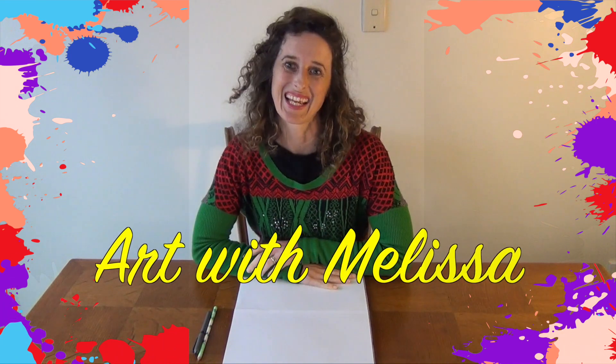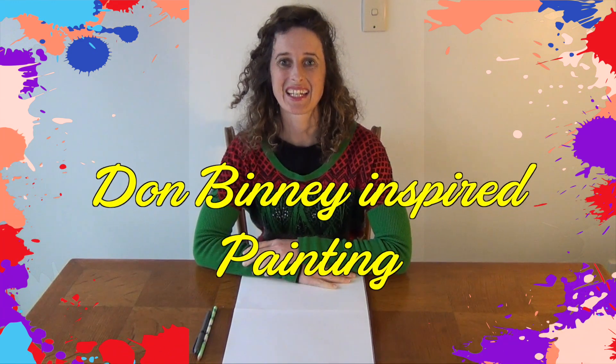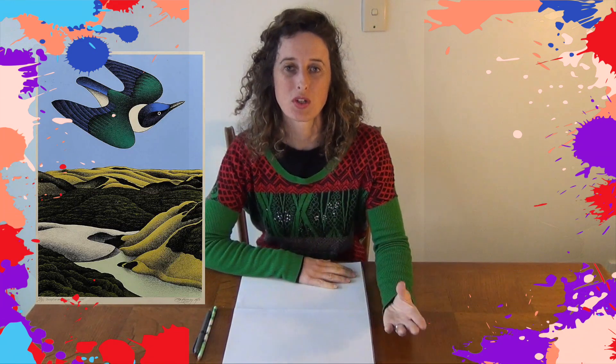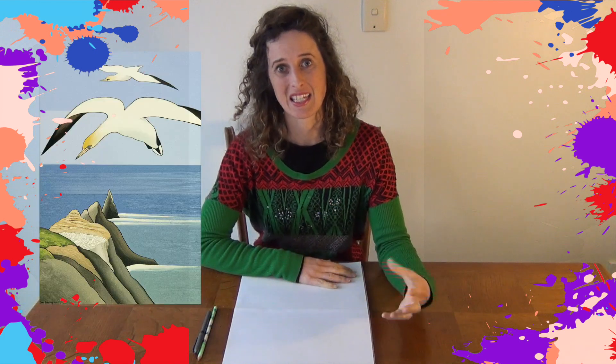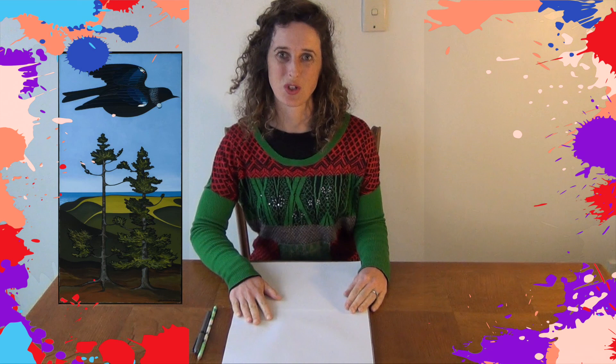Hello everyone! For today's art class we are going to look at an artist called Don Binnie. He is a New Zealand artist who paints a lot of birds and New Zealand landscapes together. We're going to look at one of his artworks and do our own version of that.